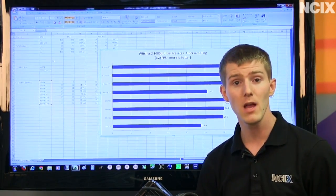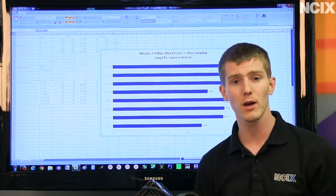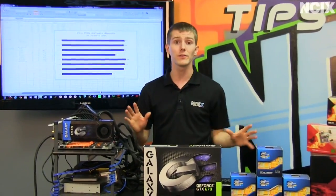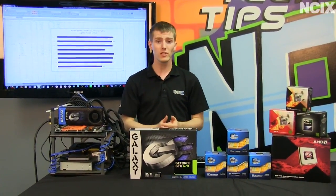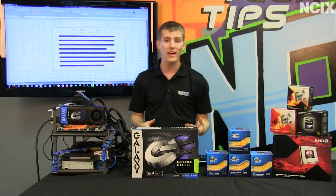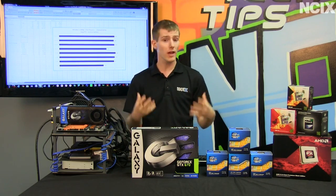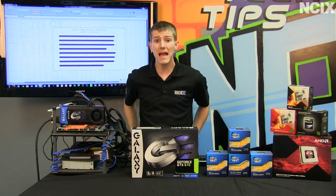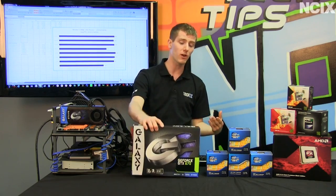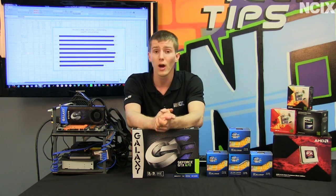Here's Witcher 2 — a very graphically intensive game run at 1080p ultra details with uber sampling on. The only results that really stand apart from the rest are the single-core results. CPU architecture efficiency, whether AMD versus Intel or third-gen versus second-gen Core processors, still matters a lot, as does clock speed. However, if you're building a gaming rig on a budget, you might not be badly off with a quad core without hyperthreading like a 3570K, or even a dual-core i3 paired with a beastly graphics card — though the i3 won't overclock since only K-series Intel processors are really capable of that.